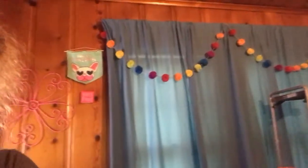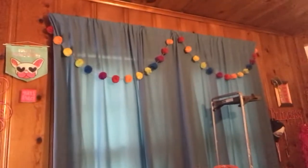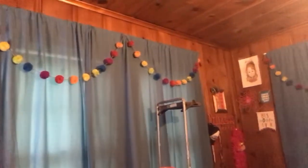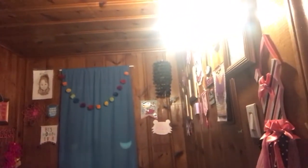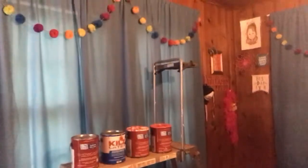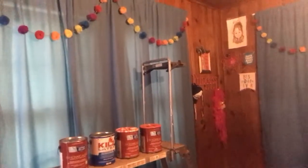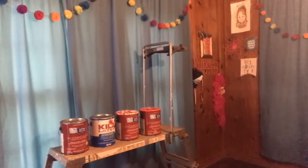I'm gonna give y'all a little pan of the room so y'all can see. We had it fixed up as best we could for Elizabeth — lots of color, some JoJo on the walls, and all the fun stuff. Now it's time to start the room redo.